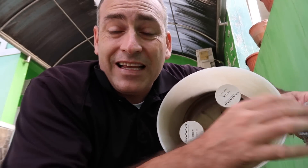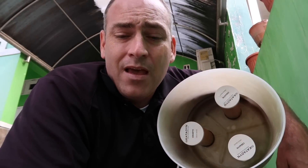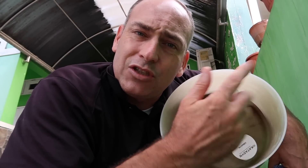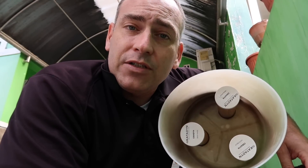You want to use fairly clean water — and I don't mean clean as in bacteria-free, because that's the filter's job. I mean clear water. The clearest water you can use is what you want to put in here. If you're getting water out of a pond or a river and it's really brown, let it settle in a bucket first to get the sediment out, and then put it in the filter. The clearer the water, the better.